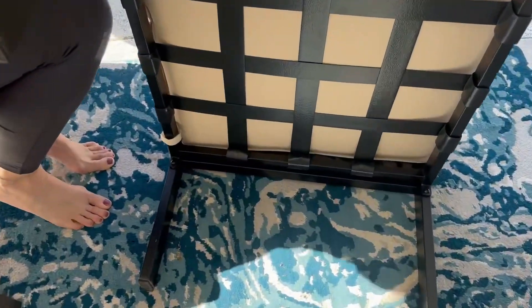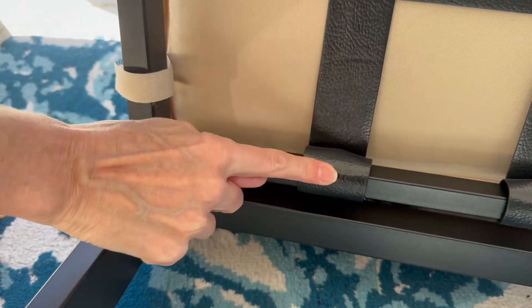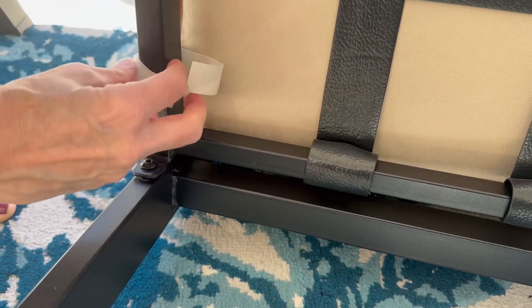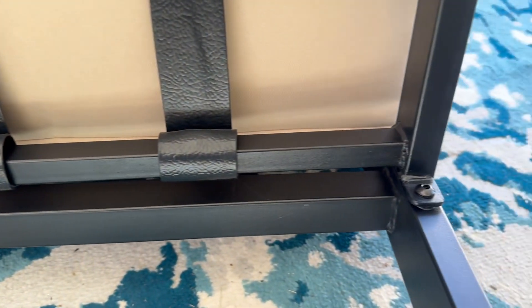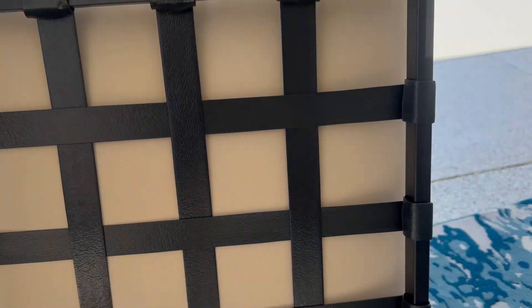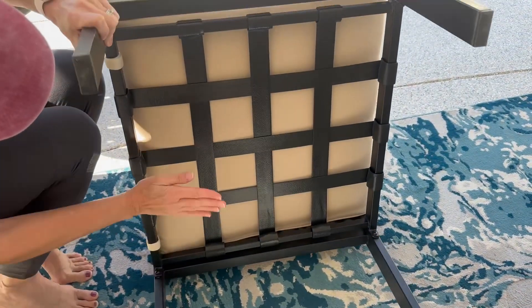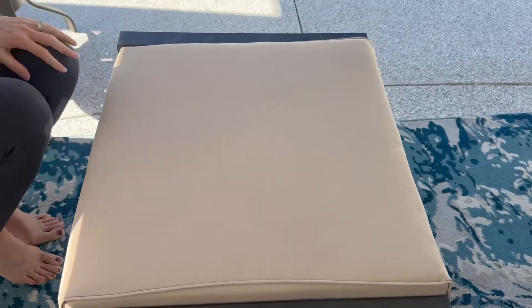It was easy to put together — it came in three pieces. Here are the velcro straps to keep the thick beige cushion attached to the frame, and the three pieces were just put together with screws. So like I said, it's a lightweight coated steel, 22 by 26 inches, 16 and a half inches tall, easy to put together, quite comfortable — we really recommend it.